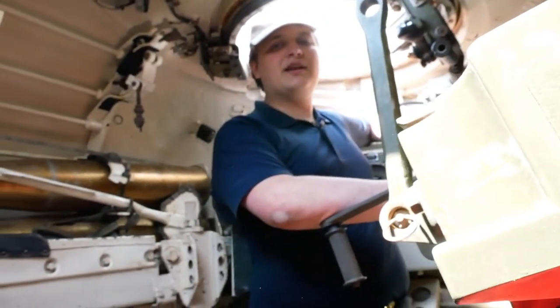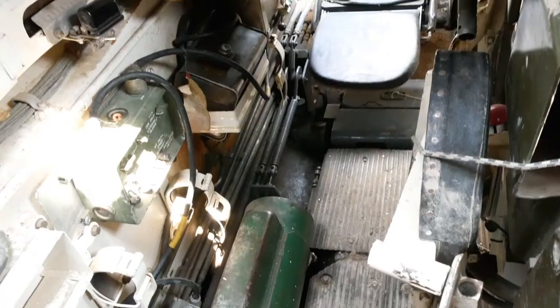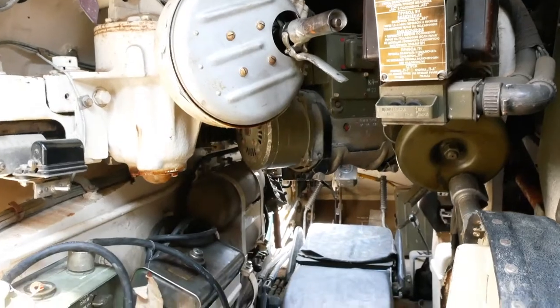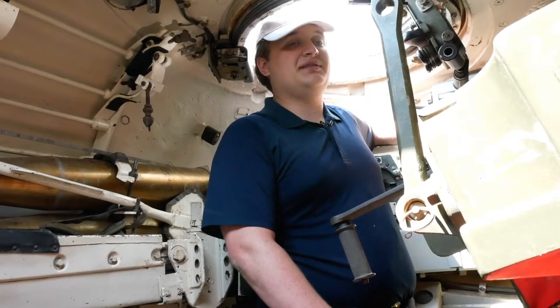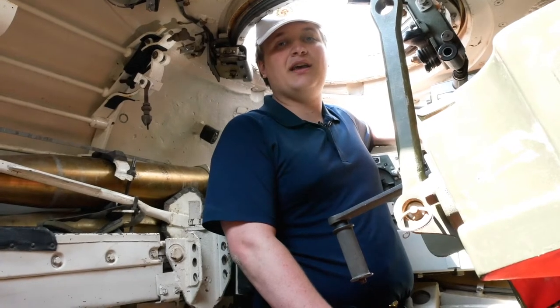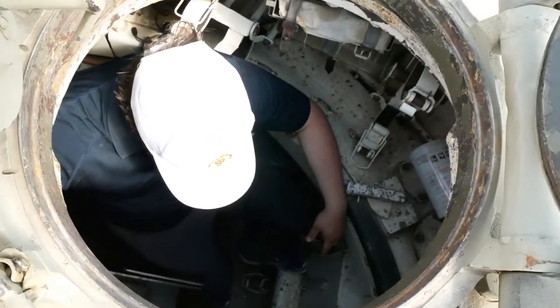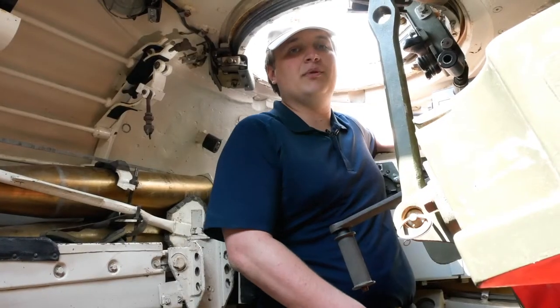So here we are inside the turret. I'm in the commander's position. Right just there is the loader's position. In front of me directly is the gunner, and then way up at the front is the driver. With four people in here, it could obviously get obscenely cramped, and one major feature that the T-54 was lacking was a turret floor, so the floor I'm standing on would not spin with the turret. Could lead to a few problems.